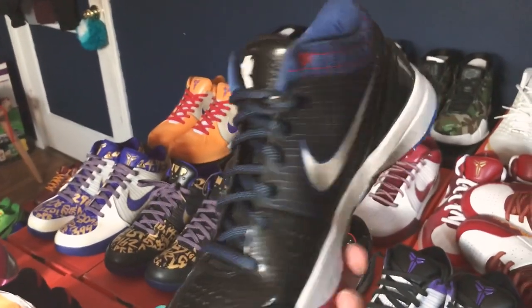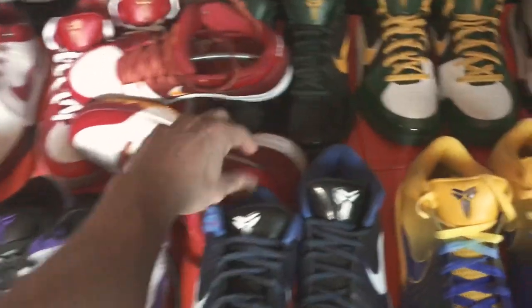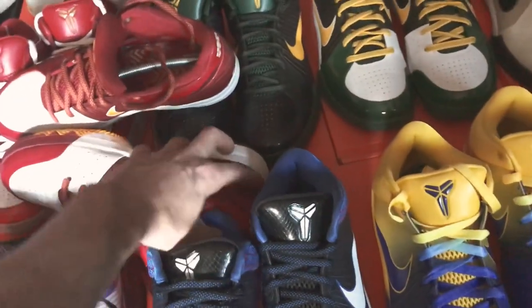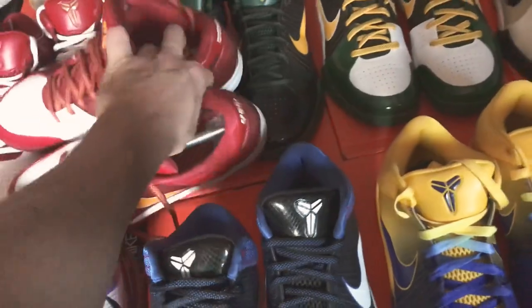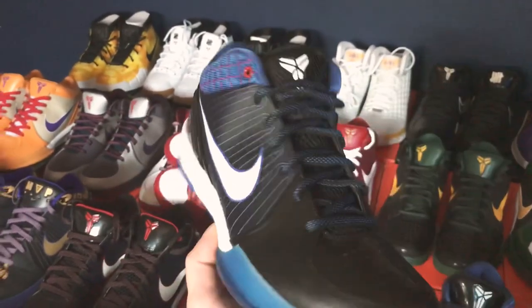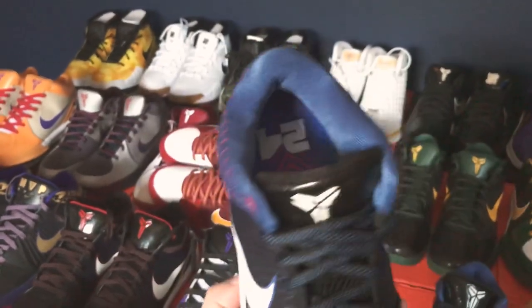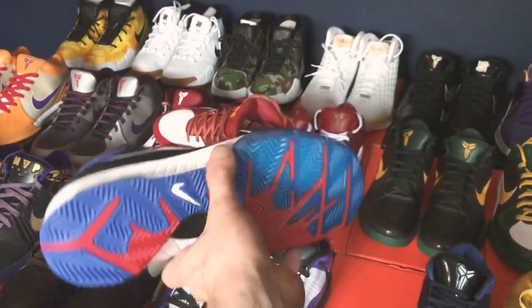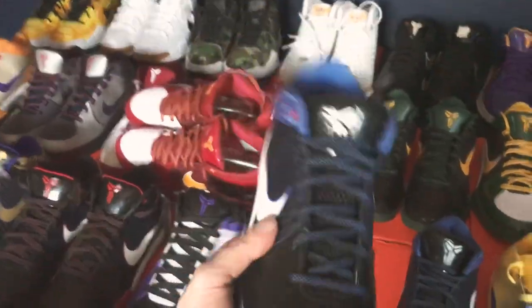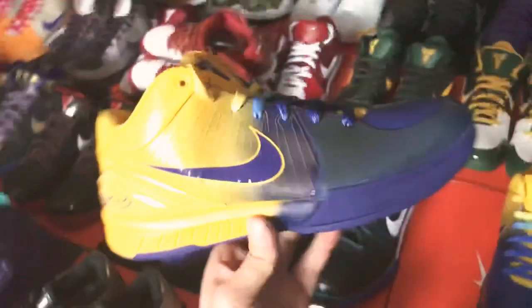I actually got these because it was between these and the Independence Day pair — there's another pair really similar to this. For some reason this one reminds me of Spider-Man and I'm a big Spider-Man fan, so I felt like I had to get these for that reason. Just the same color blocking — really good pair.